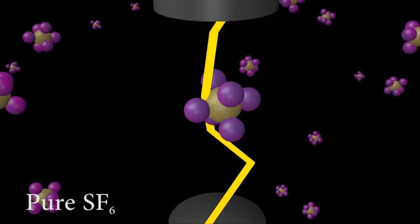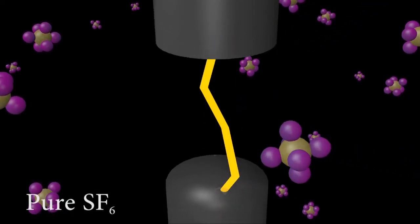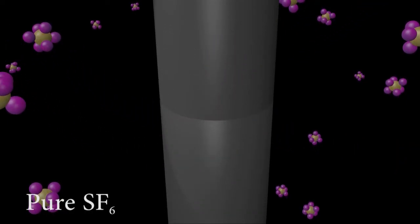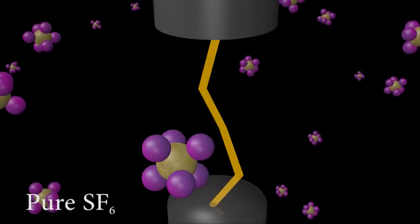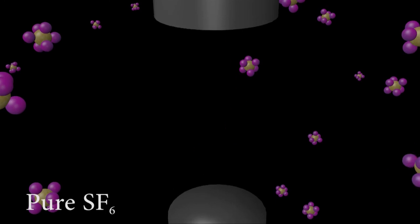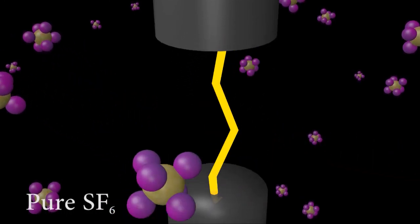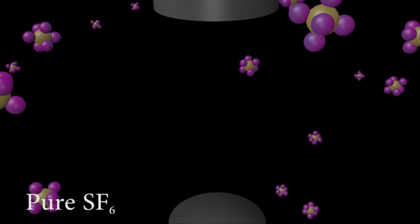Sulfur Hexafluoride, or SF6, is the most used insulating gas. It works by quenching arcs as contacts are opened and closed during the normal use of a switchgear and breaker. In fact, when that arc occurs, there's so much energy in that arc that the Sulfur Hexafluoride molecule actually breaks apart into Sulfur and Fluorine atoms.